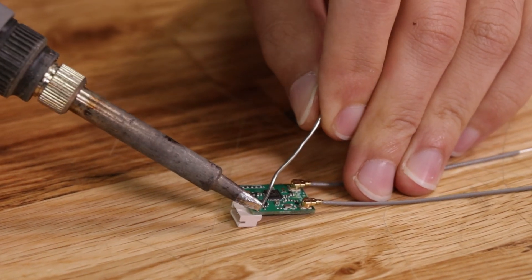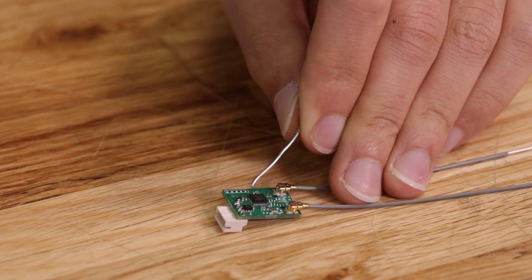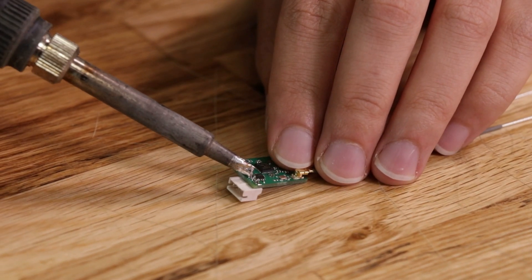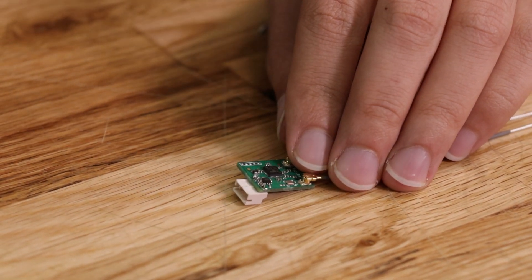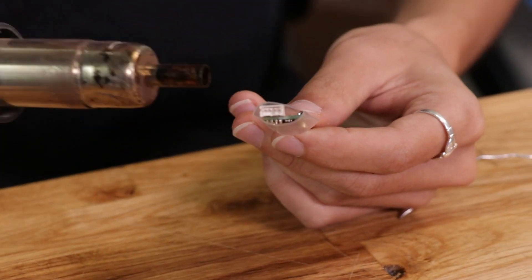Make sure you don't bridge any wires together. If you do, you can simply take the tip of your iron and wipe it off. Sometimes sliding the tip of the iron between the pins will help remove that bridge. Let's go ahead and throw some heat shrink on.